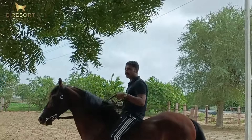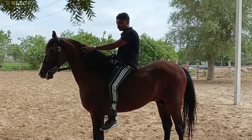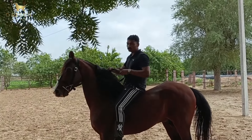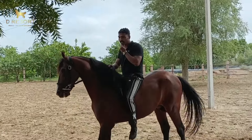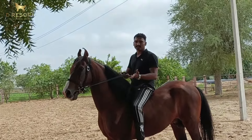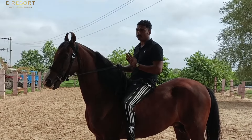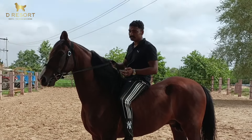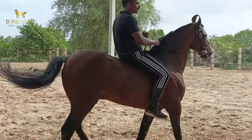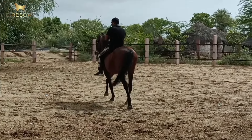When you are riding a stallion, the major thing you should focus on is the rein — how you hold the rein. You can use a double hand or single hand if you are a beginner, but I prefer using a single hand so I can control it like a steering wheel. If I want to go ahead, I give the command. This is something you learn when you start to ride.